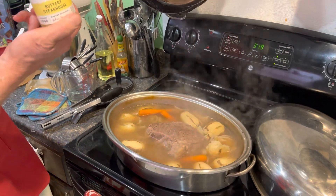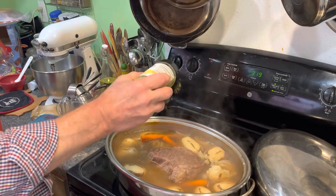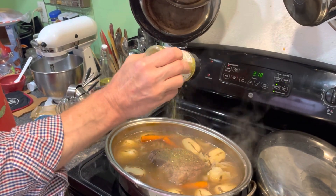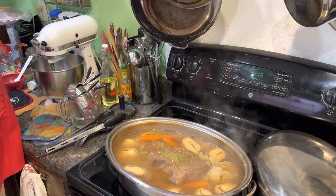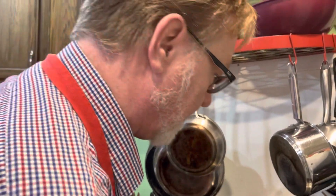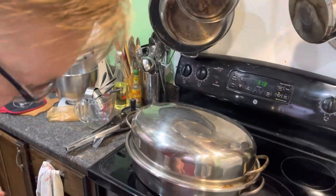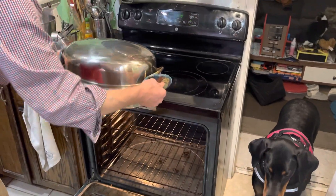Let's put some more seasoning on there — Kinder's Buttery Steakhouse. Remember, salt, pepper, and garlic is all you really need. We put plenty of salt and pepper on here, we've got garlic cut up in there, bay leaves, the water, Worcestershire sauce. We've turned everything and we're going to put it back in.